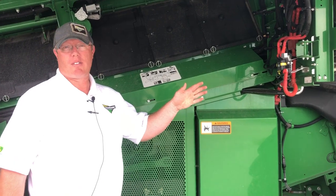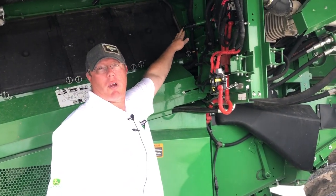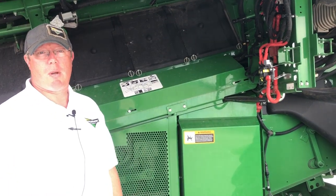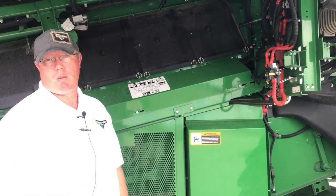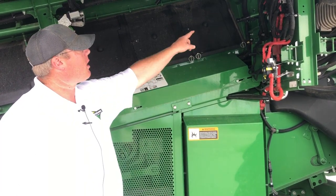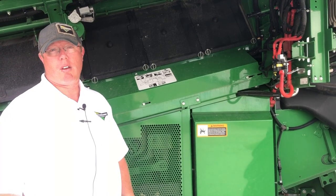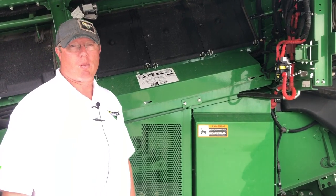As we move back on this side of the combine, I want to point out the rotor speed control lever up here. It is a two-speed setting and we want to make sure we're in the high speed for wheat. For corn, we would go to the low speed, indicated by a gauge up there behind the lever. We do have one, two, and a neutral position on that as well.